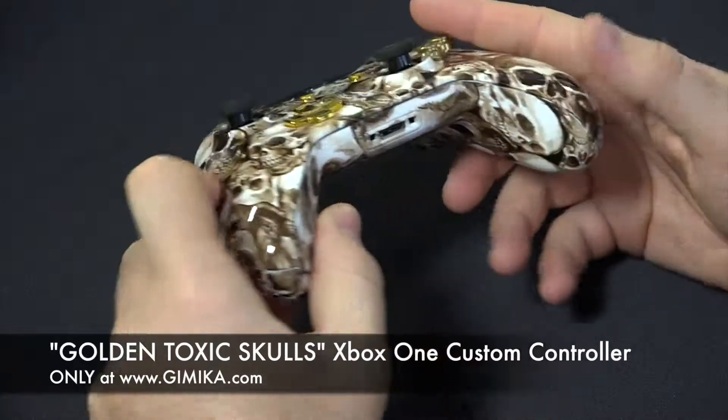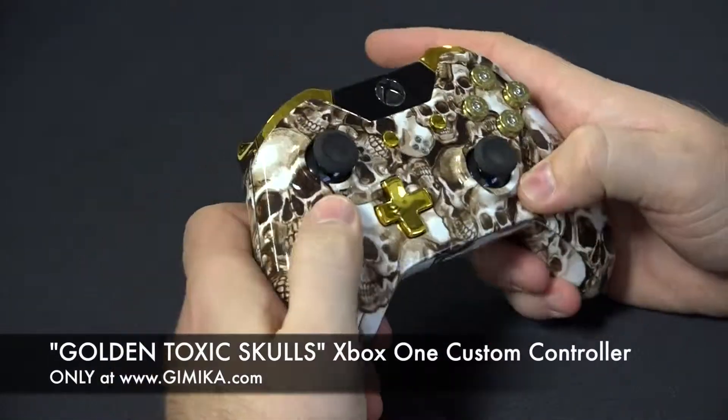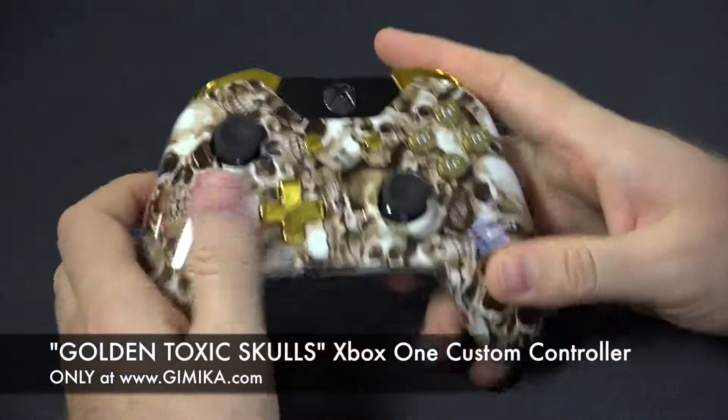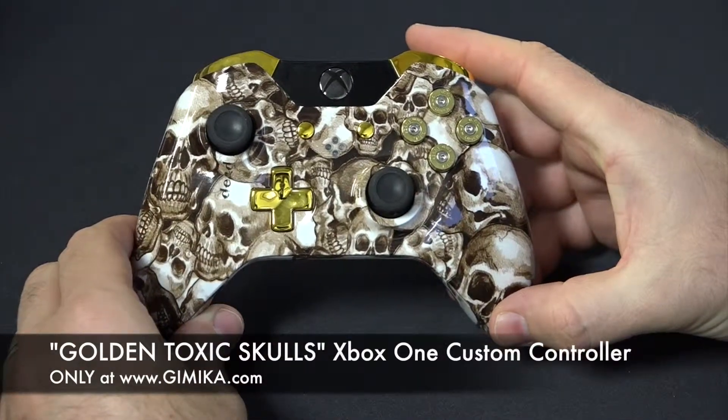Don't forget to check out our new pedal buttons that you can install on the back of the controller to remap your face buttons. If you're into pro gaming and you like to go to tournaments, that's an option available at gimmicka.com. Thank you.